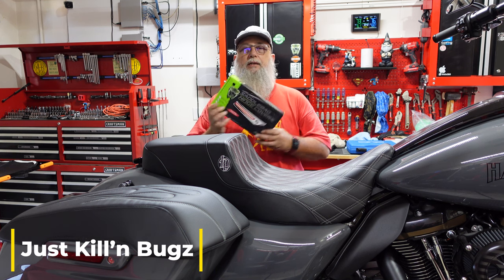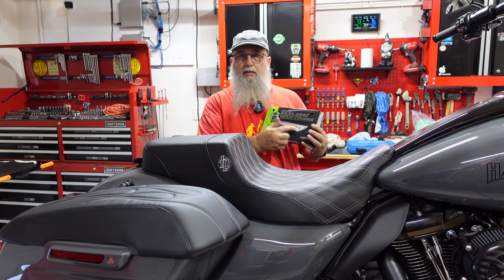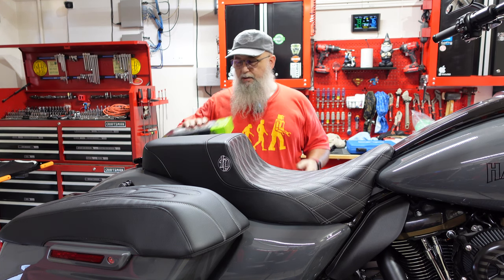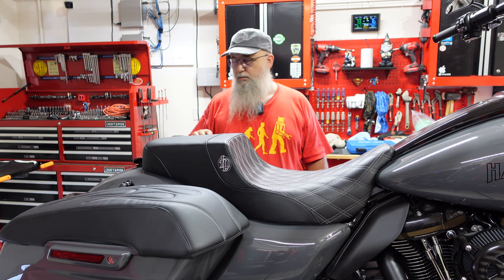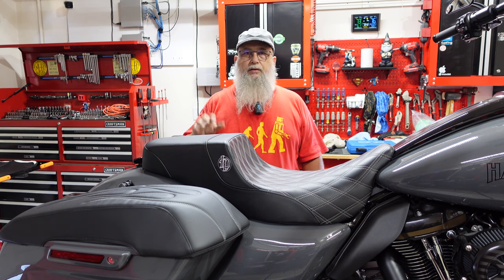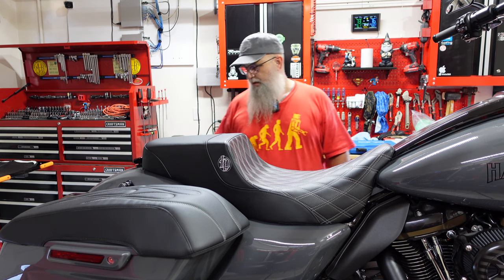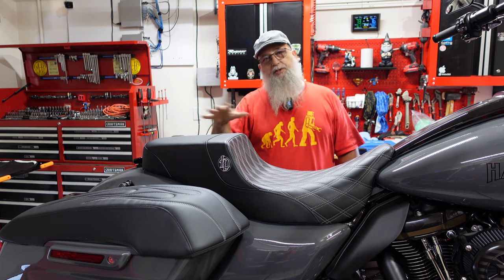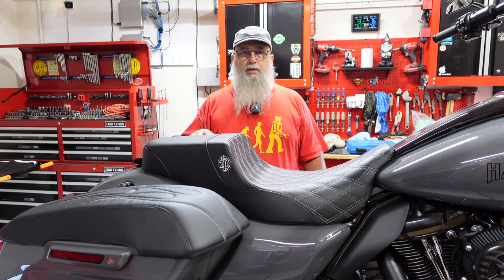In this video we're going to be installing the Ciro lighted saddlebag hinge covers. Gloss black are the ones I got, with lights on the side to provide better visibility. They have a run and a turn signal operation to them and light smoke lenses, so anything you can do to increase visibility is always good. It draws more attention than just a regular reflector, plus it's black so it matches the trim on the bike.